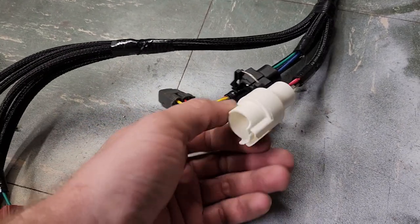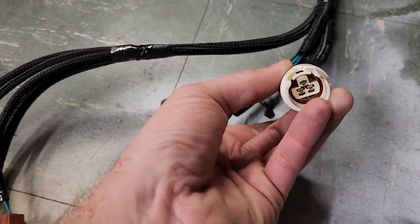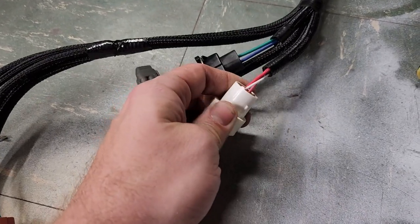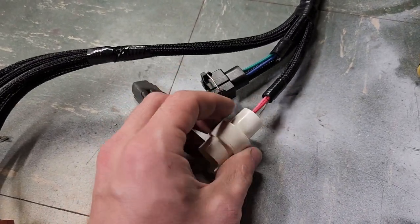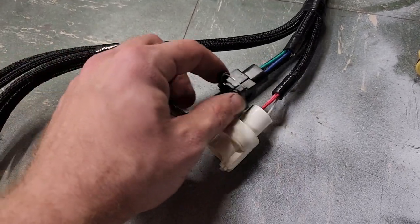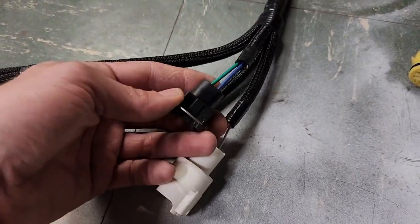This is the pre-89 O2 sensor connector — three pin. The top pin is number one, which is the shielded wire carrying the actual sensor signal to the ECU. Up next is the cold start injector time switch connector — an EV1 style with the keyway up top right in the middle.